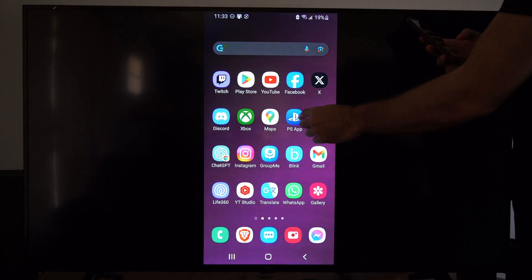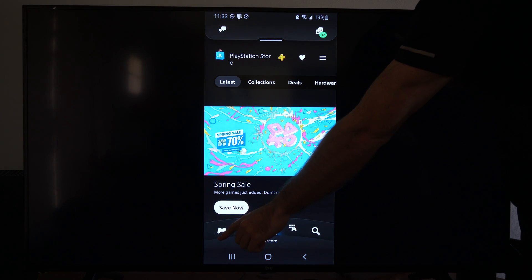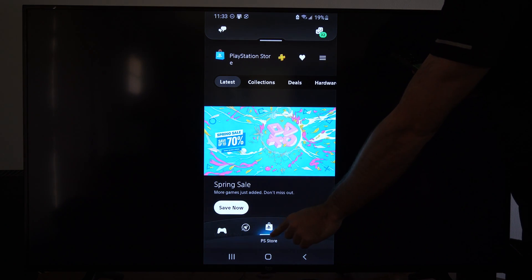You can get the PS app through the Google Play Store or the Apple Store. Select it, then go to the little store icon on the bottom — the PlayStation Store.